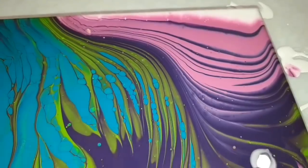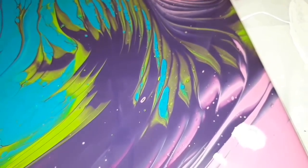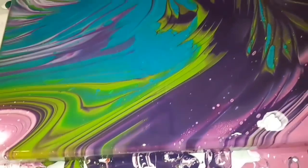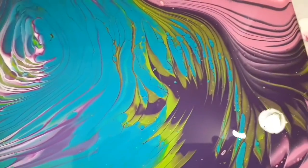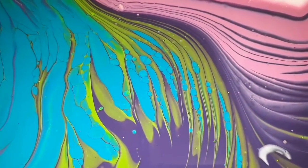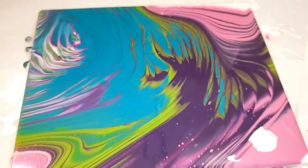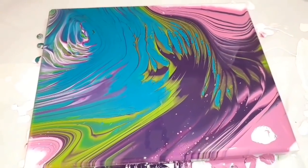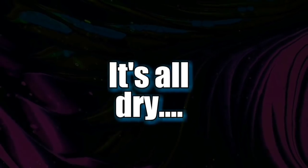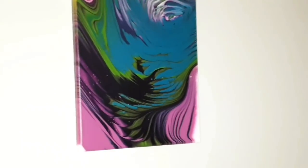Makes my heart grow every time. There are some of those beautiful flowy effects and the colours. There are some reactions that you can see mostly within the turquoise around that lime section — that can just happen because of the type of paint, the pouring medium, the Floetrol. You can get reactions without using silicone. Now it's time to put it aside and see how it dries. I'm so thrilled with this — it's so beautiful, and the colours are so strong.